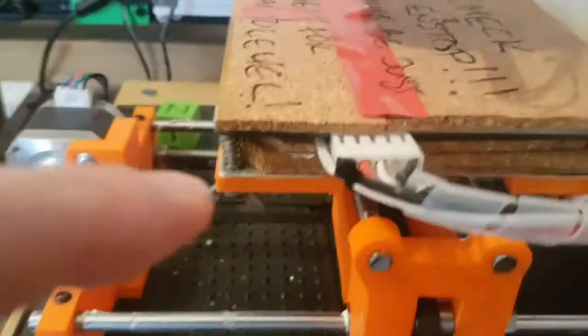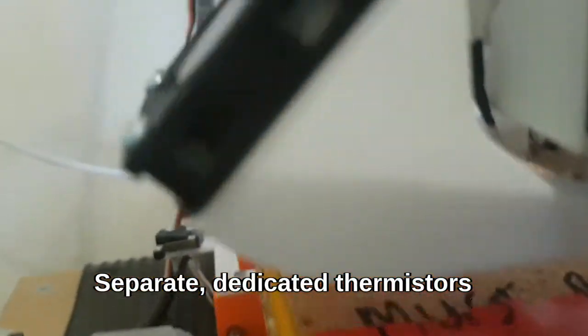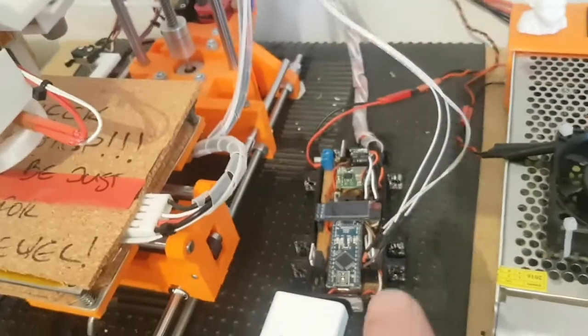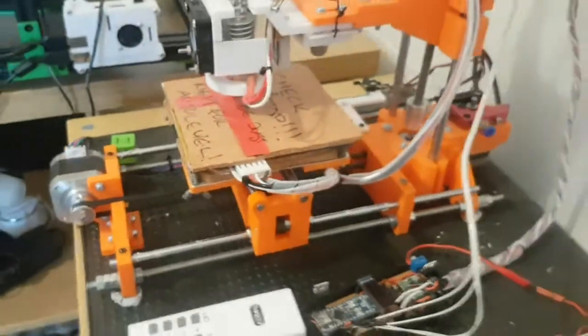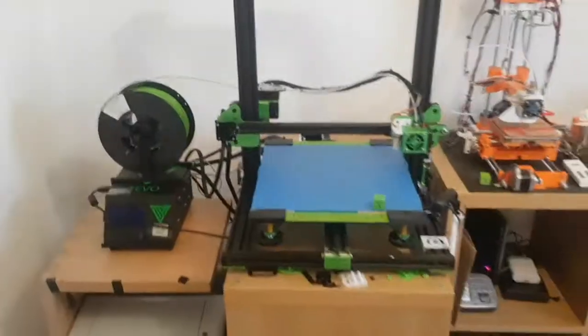Similarly, I've put an additional thermistor on the bed and an additional thermistor on the hot end. So it's got two thermistors in addition to the original ones, and two smoke sensors. That is the RepRap Atomax.